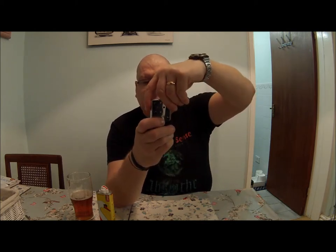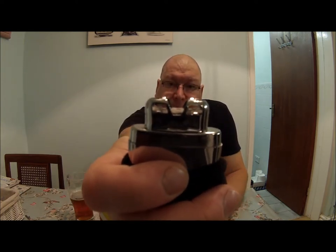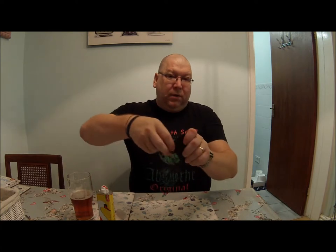You'll have to trust my word for it, but that is getting to the point where it's too hot to hold — and no flame. Really good for the cold days that we have, though it seems to have turned quite warm again — must be at least seven or eight degrees C out there.